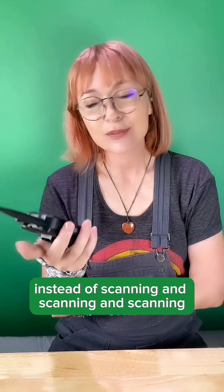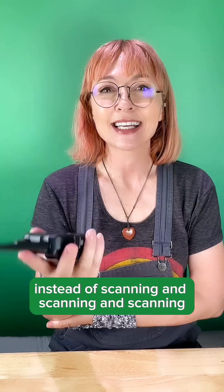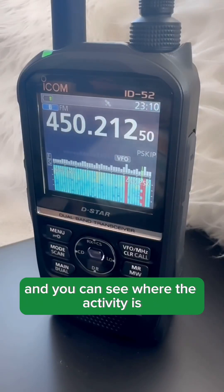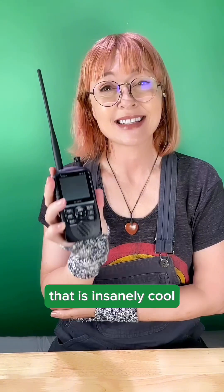So how great is that? Instead of scanning and scanning and scanning, you can just look at that scope and see where the activity is. That is insanely cool.